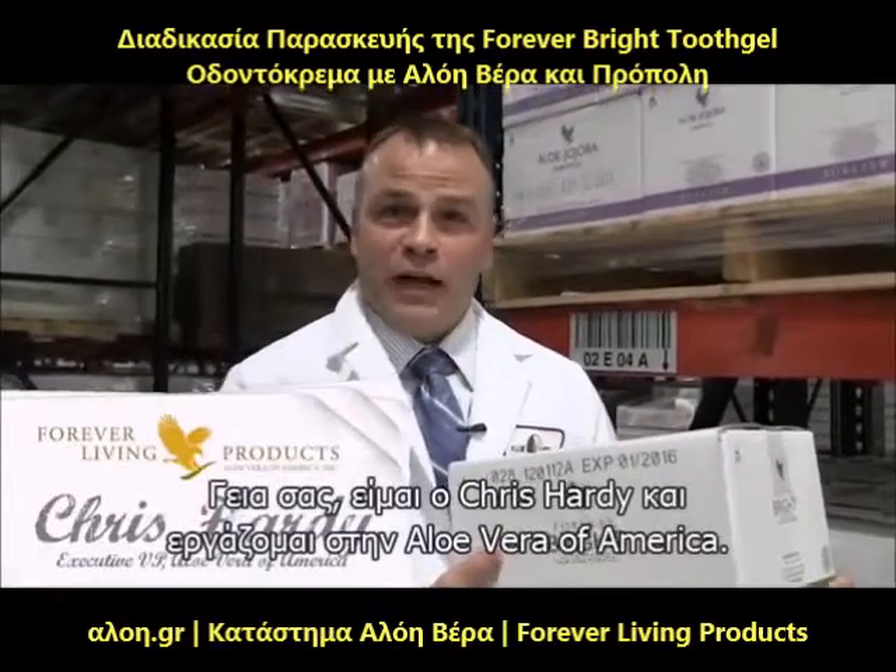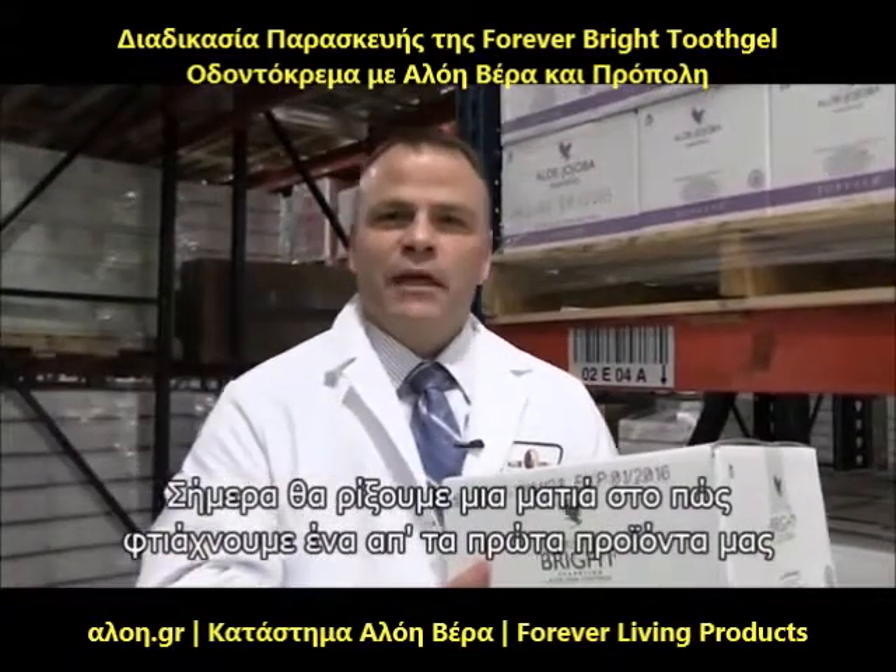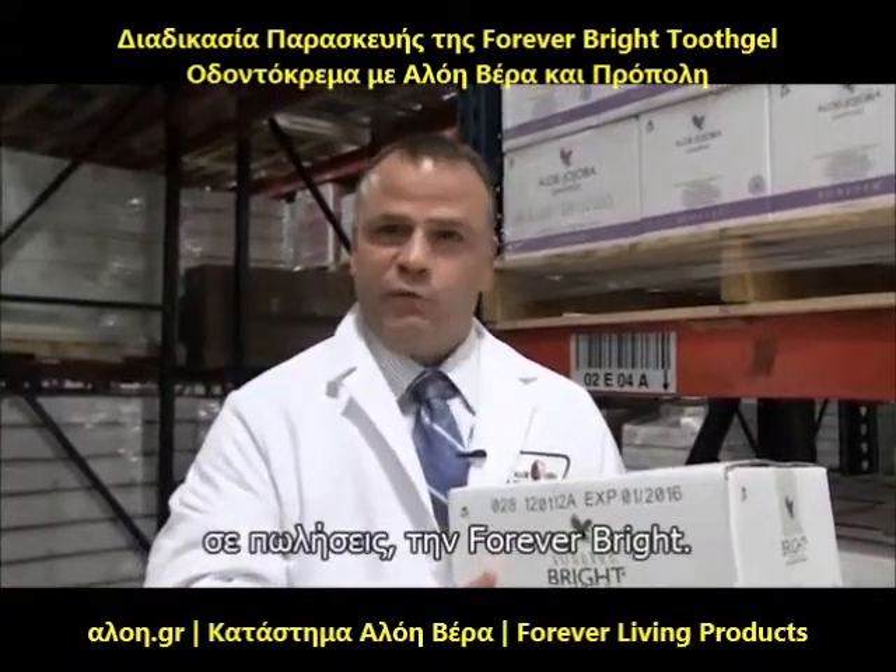Hi, I'm Chris Hardy and I work for Aloe Vera of America. Today we're going to give you a sneak peek on how we make one of our top selling products, Forever Bright.